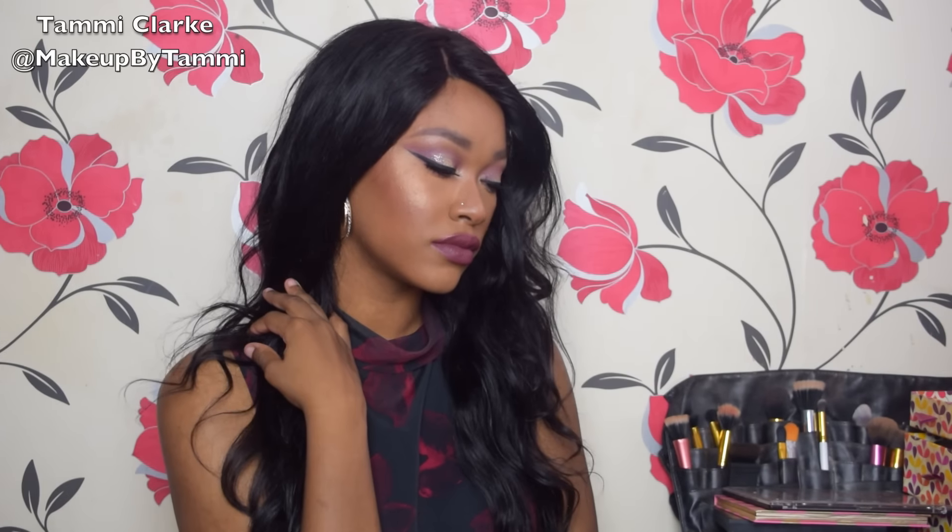So guys, this is the finished look. I hope you enjoyed this tutorial and I hope you try it out. If you do grab a Morphe palette, they are amazing quality as you can see from this video. Please do follow me on Instagram at makeup by Tammy. Please like, subscribe, and share this video, and I will catch you in my next one — take care of yourselves, bye!